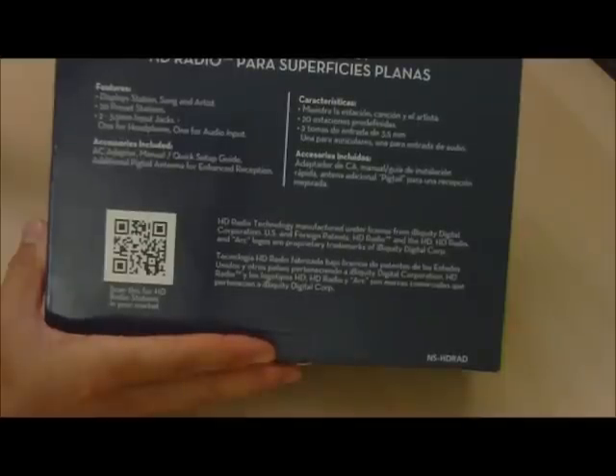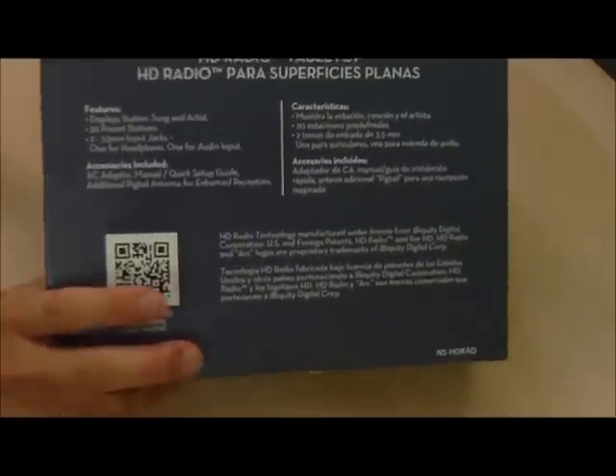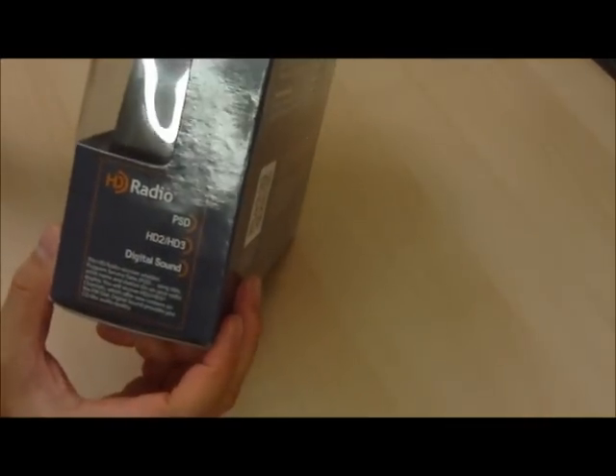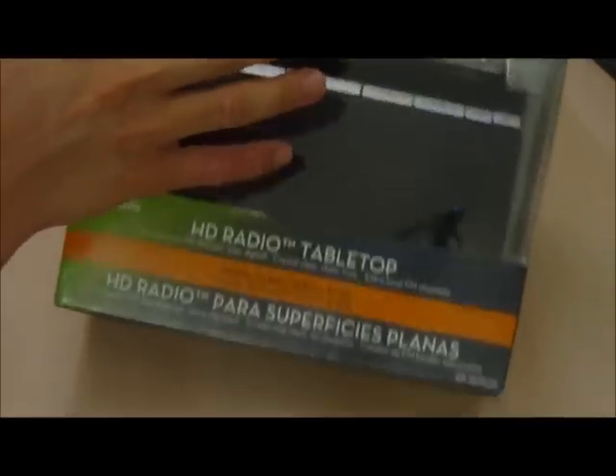Some accessories include an AC adapter, manual, quick setup guide, and an additional pigtail antenna for enhanced reception. So let's go do the unboxing and take a look at this thing.